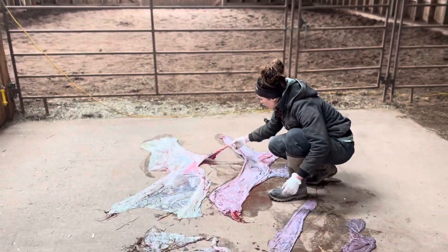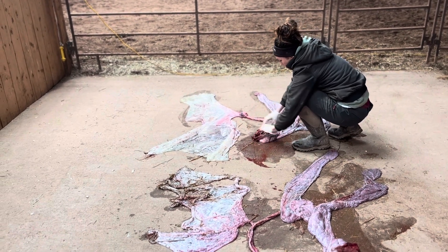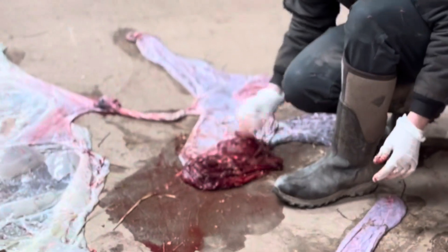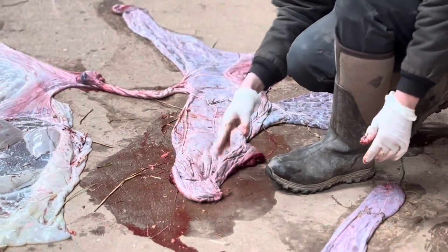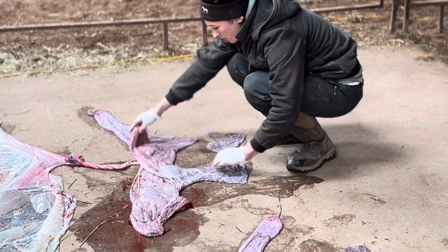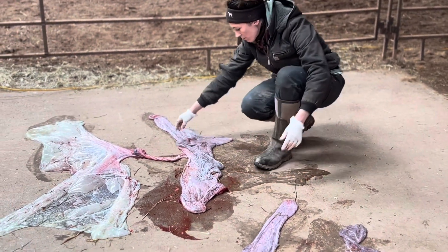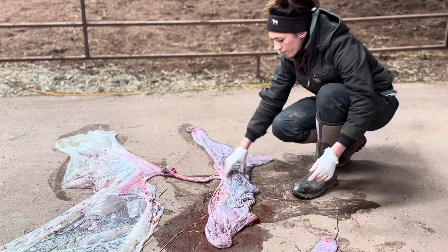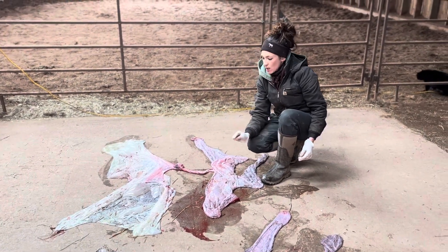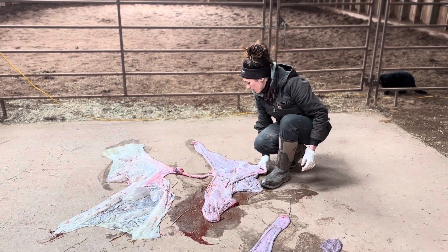There's the umbilical cord. And if I turn this inside out, you can see that nice dark red color. This placenta had some tiny little vesicles of fluid attached to it — I think they may have all fallen off. They are normal, but they are rare. They just look like tiny fluid-filled balls on the outside of the allantoic side of the placenta.